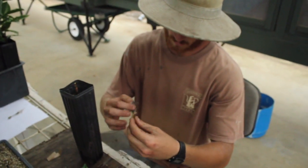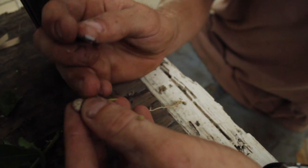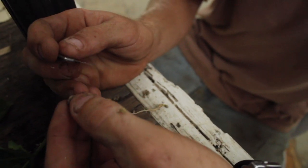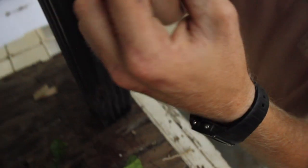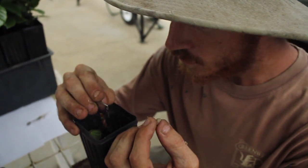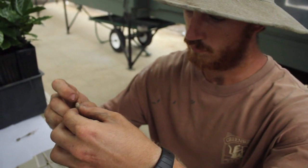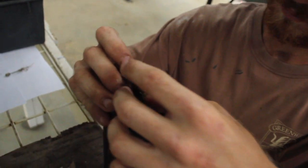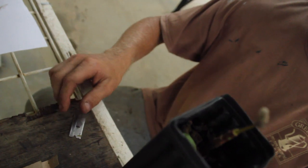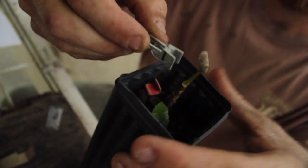Now cutting the chisel point to it. We'll make a slice in the rootstock, insert the top, and then put a clip on it that'll hold them tight together.